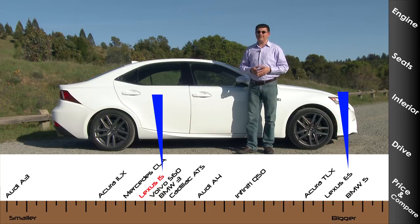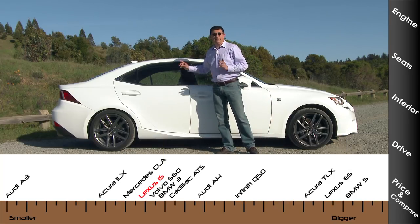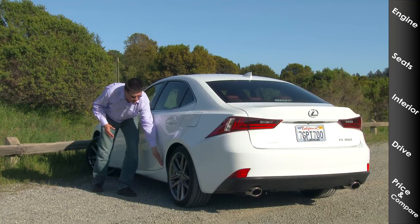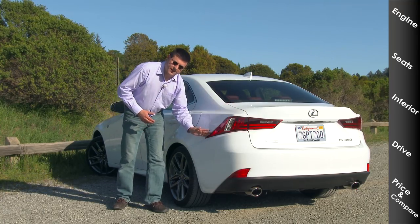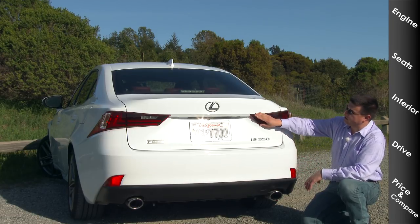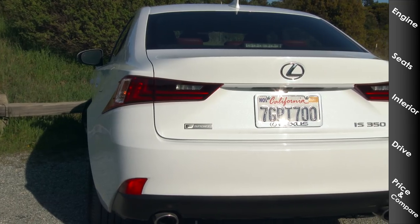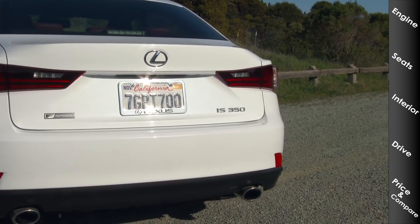The reason you'd buy the IS over the ES is all about handling, but you do sacrifice interior space, especially in the back seat. Lexus loves flowing lines in their latest designs — the sill curves up, and that line continues across the back with a teardrop-shaped rear tail lamp. The tail lamps bulge out, mirroring the headlamps, and continue onto the trunk lid getting narrower. We have dual exhaust tips on all IS models.